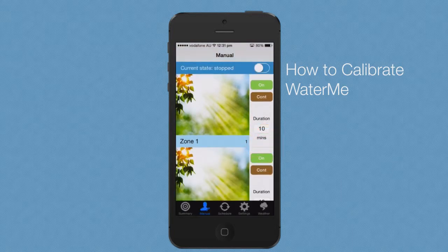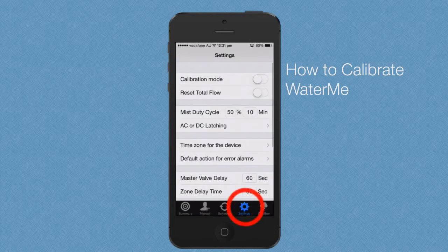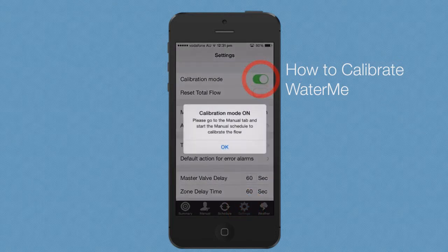For the next step, go to the settings screen and press calibration mode. The toggle will display green during calibration. Once the toggle is pressed, a message will display advising the next step of the process.